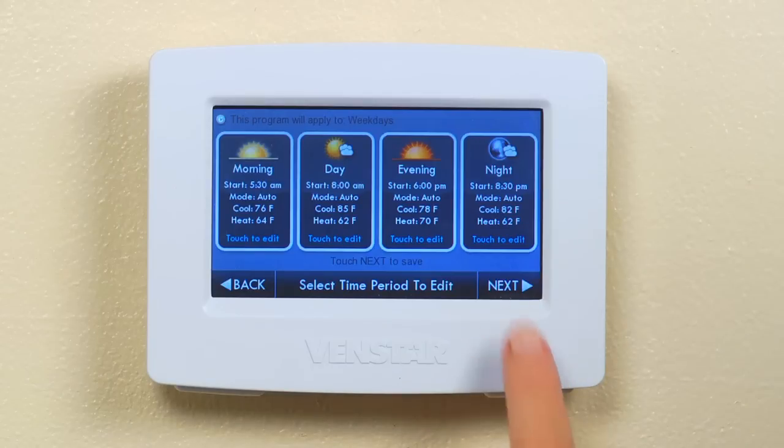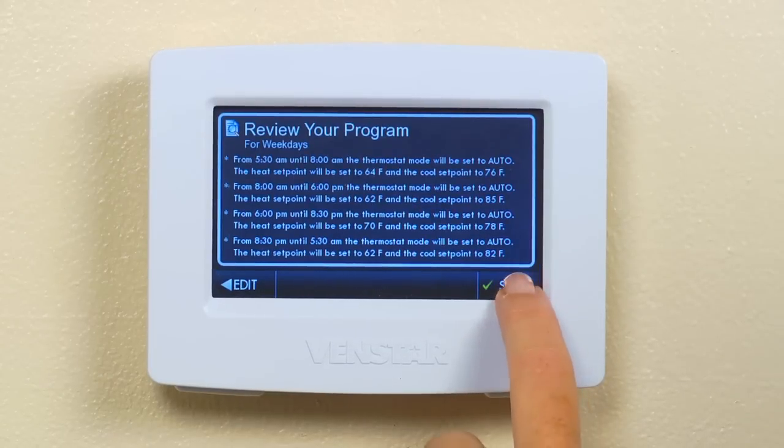Once you are finished, hit next, review your program, and press save. Now that your Color Touch is set up to work the way you live, you can have peace of mind knowing you're getting the most out of your Color Touch.